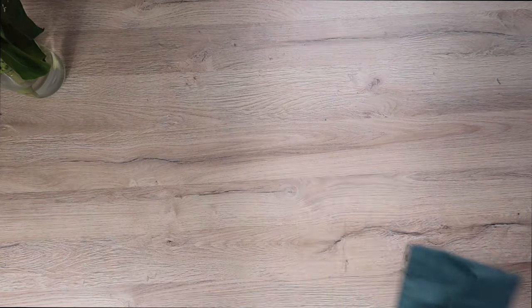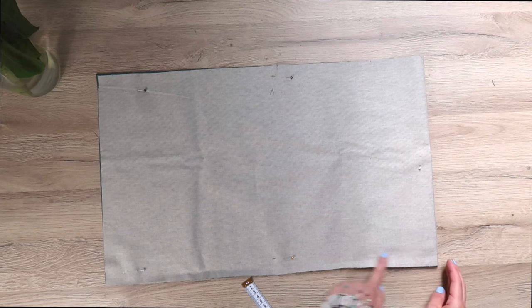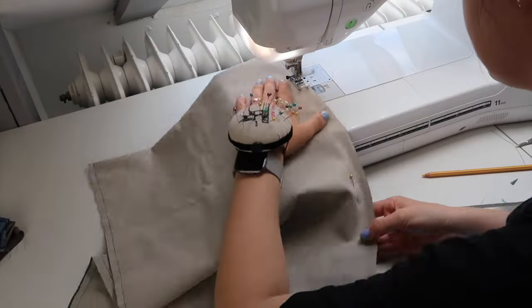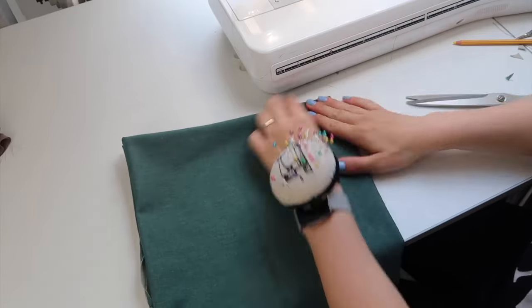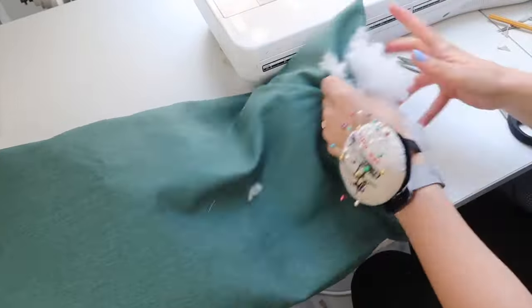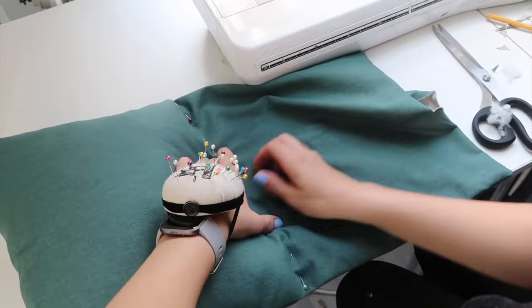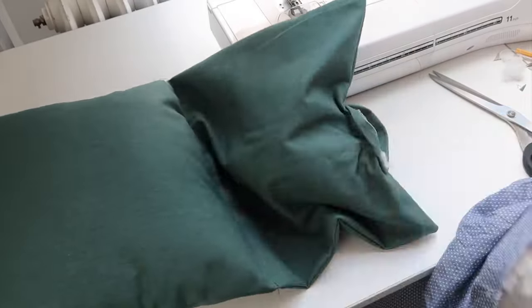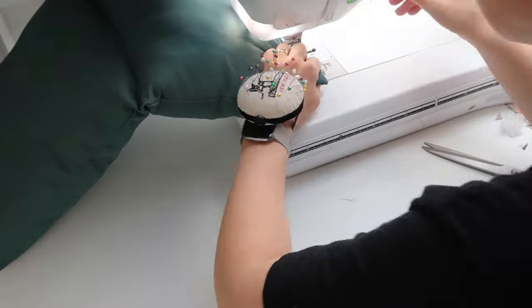If you want to create a pillow, set the swing aside and take the other panel. Fold it in half and sew all the way around, leaving an opening at the bottom so you'll be able to turn it right side out. Turn it right side out, then determine the middle by folding it in half and marking with a pencil or pin. Fill the pillow about halfway through. When you reach the middle, sew a straight line across — use pins to help create a straight line connecting the two marks you drew. Then fill up the other half and close the gap.